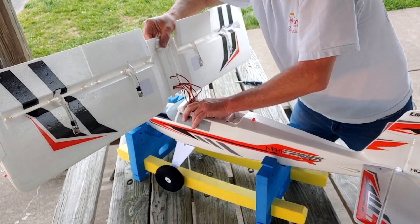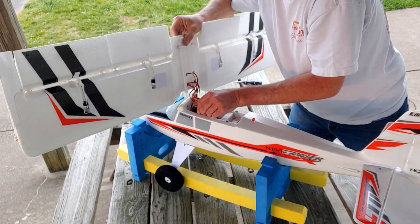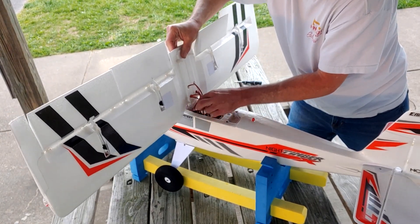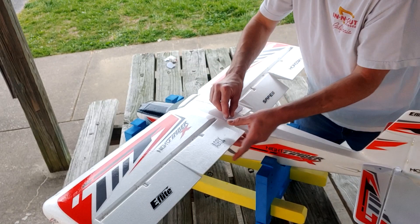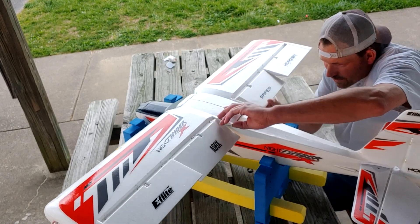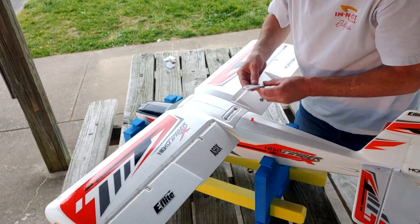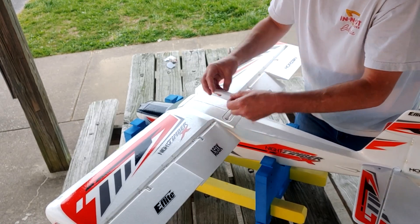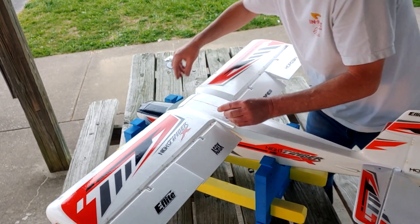Make sure everything's plugged in there like it should be. A little piece of velcro for this guy. Look underneath it, make sure I'm not pinching anything — and we're not. This little plastic lid only goes one way, you need to make sure you get that right, and I always get it wrong several times. Yep, like so.